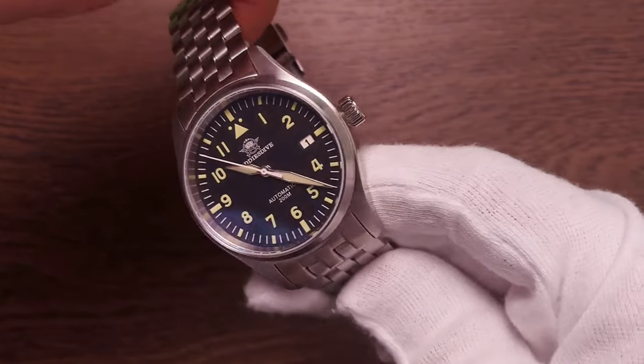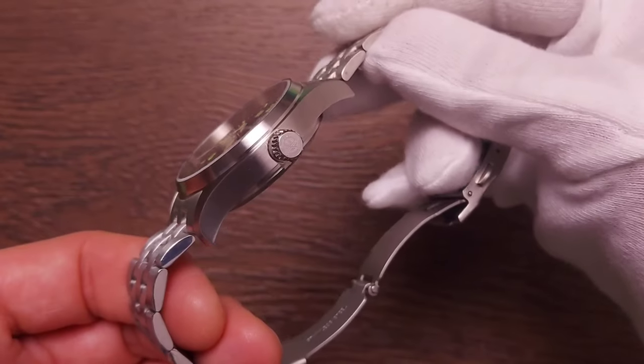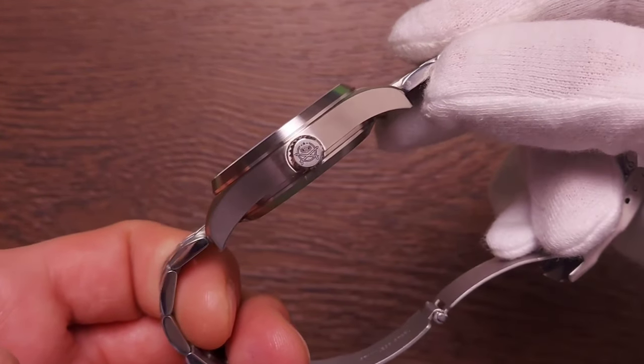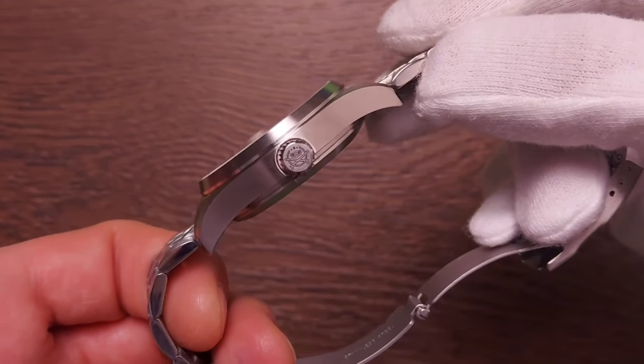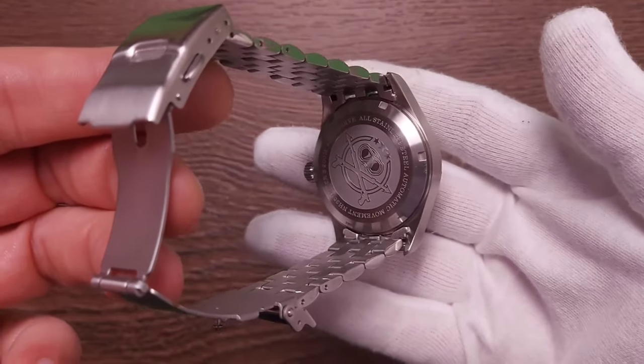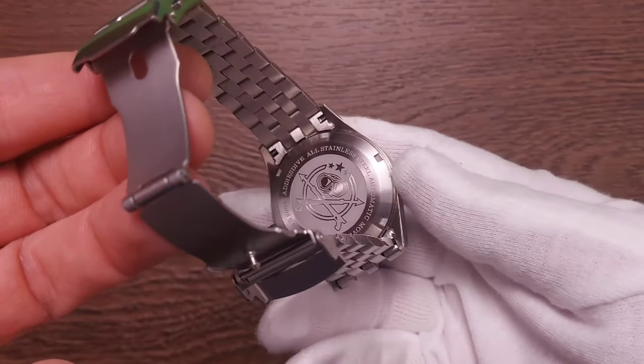On the right we have a signed screw-down crown — larger than average and unguarded. Simple, utilitarian, and quite strict. The tip of the crown has a satin brushed look with a fine engraving of the Aris Dive logo, which looks very neat. On the underside we have a screw-down caseback warranting 200 meters of water resistance — notably, the original IWC this watch homages only gets 100 meters, so technically Aris Dive does it slightly better.